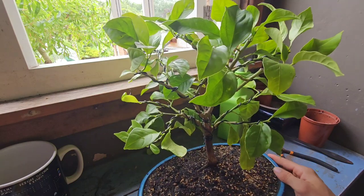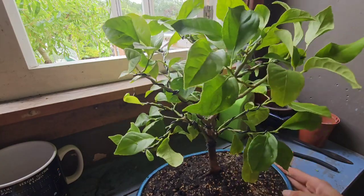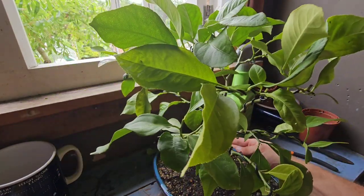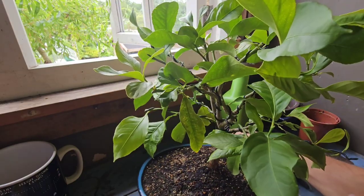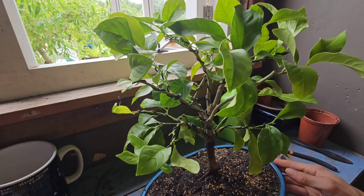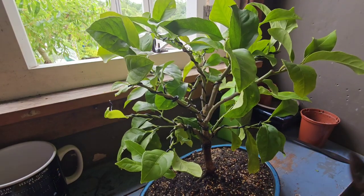Hey YouTube, it is Gizzy Greenfingers here, and this is a video about my lemon bonsai. What am I doing with it today? I'm going to cut all the leaves off with my trusty wire cutters.